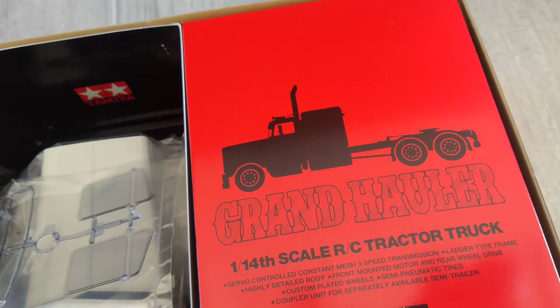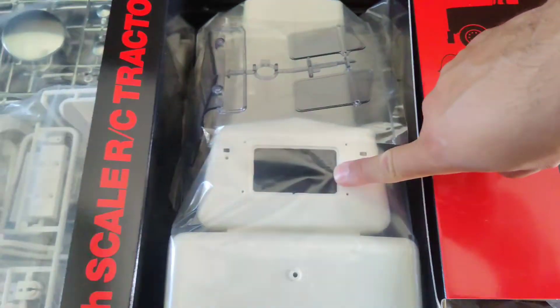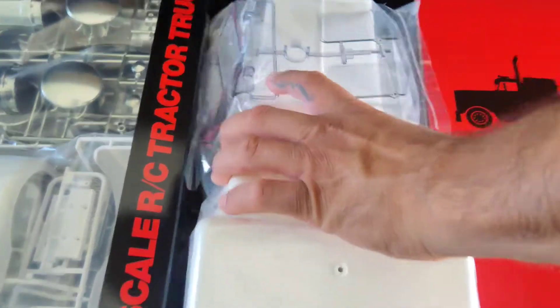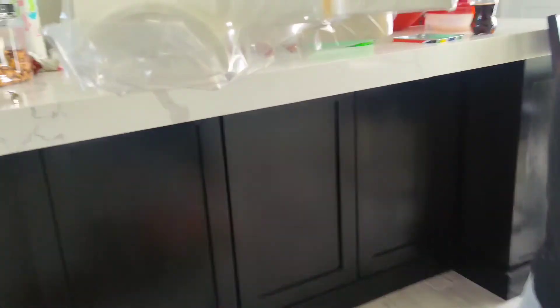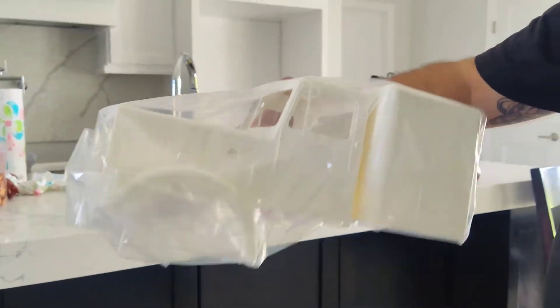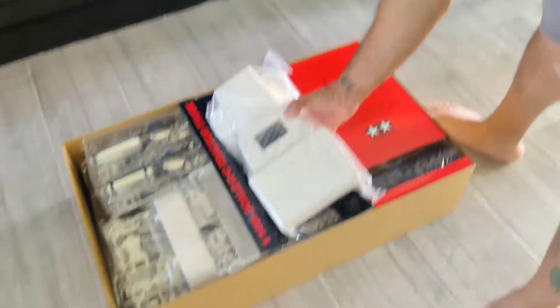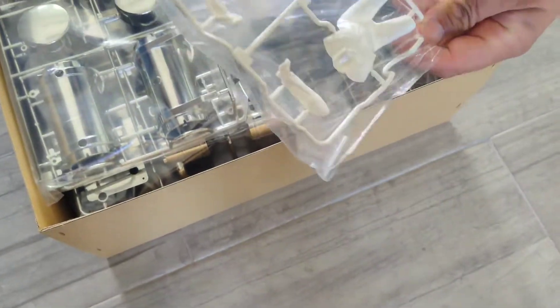Grand Hauler. It even looks like it's got a moonroof. Here's the cab — it looks like maybe a 42-inch... no, it's got to be bigger than a 42-inch sleeper. Here's the sleeper — I'd say about your size, maybe bigger than Penny's. Oh man, it's got fenders. Oh, it's even got a driver in it too. See the driver? Damn. Yeah.